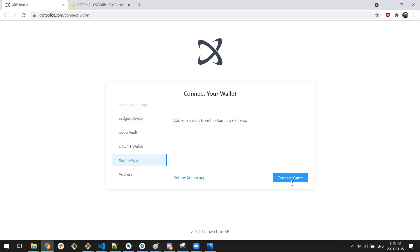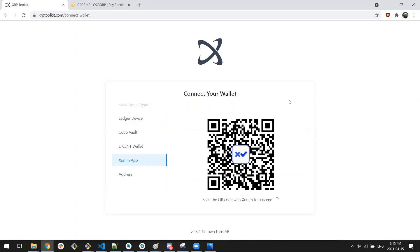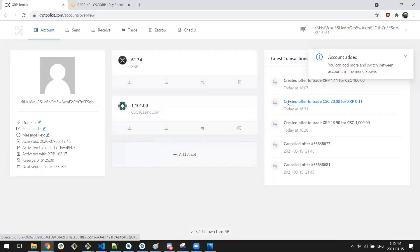We're going to connect our ZUM wallet here, and what you'll notice when we connect is that it pops up with a QR code. So we jump into our ZUM app and hit the scan icon in the bottom tray and scan the QR code, which pushes a notification to the app. I'm going to accept the transaction request and sign it using my PIN — and there we go. We successfully signed the request, which has now allowed us to view the wallet through xrptoolkit.com.